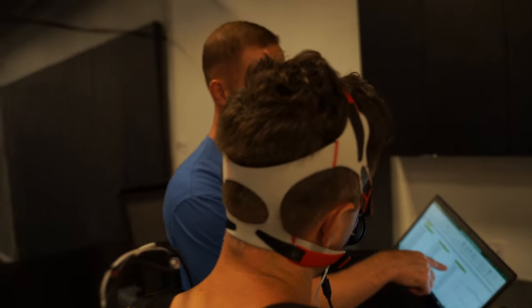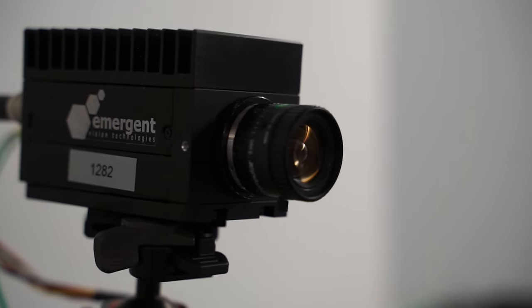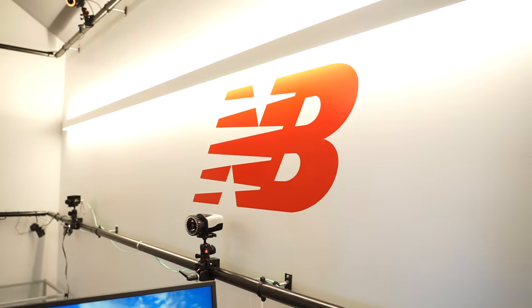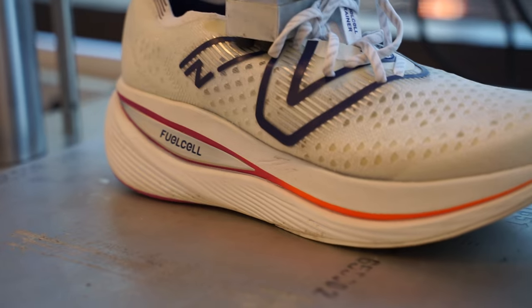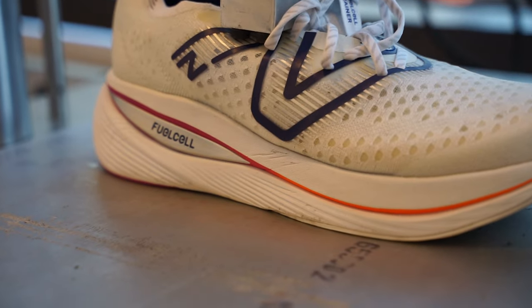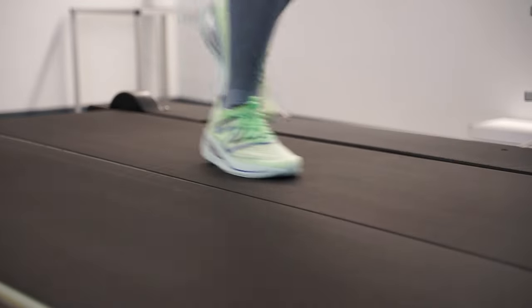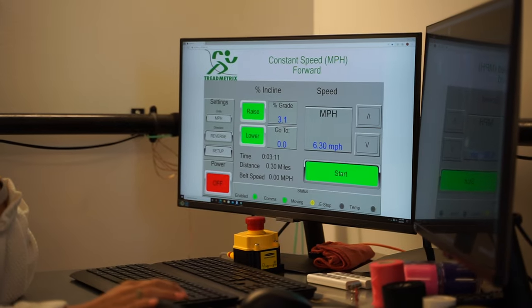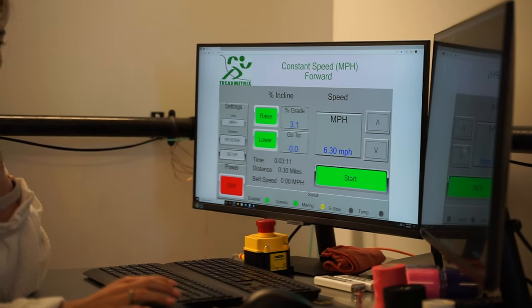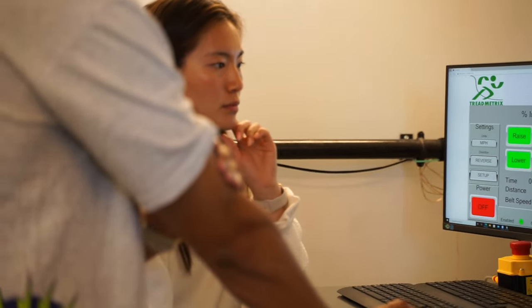It was incredible — we could even see our skeletons as we were running. Everything was up there. It was really fun to actually get treated like a pro. The SC Trainer certainly feels better with lots of rebound and cushioning — it's got a plate and the energy arc system from New Balance. But it was nice to get the scientific data confirming that, yes, indeed, we were getting a small advantage from using the SC Trainer over a standard 880 running shoe.